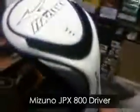JPX 800 Woods just arrived, so let's have a look at the head cover. Nice JPX 800 branding in the blue, black, white head cover. Let's take that head cover off and have a look at the head. So there it is, JPX 800.